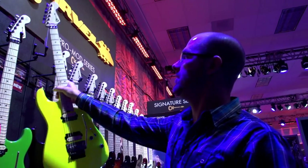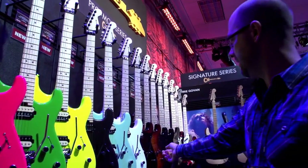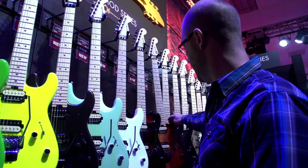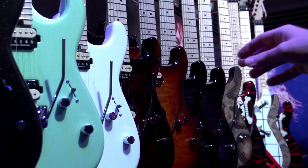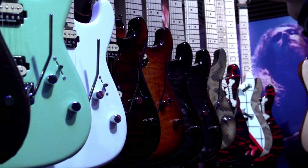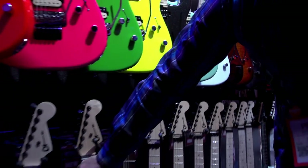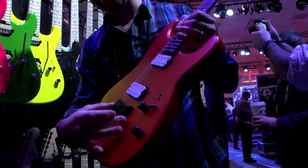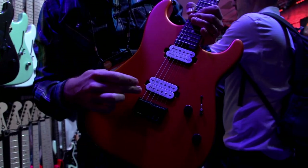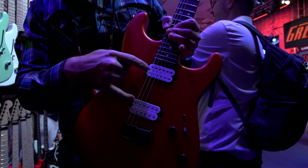As you can see here on the wall, we got the San Dimas with the Floyd. In addition to this, we have Trans Colors over here — we have four different colors for that: Trans Black, Tobacco, Trans Purple, and Trans Blue. On the bottom over here we have the Hardtail San Dimas. In this case we switched to a different, more comfortable Hardtail bridge on it. This guitar used to have a single coil in the neck position, so we switched to a humbucker so you can get the same tonal variation as on the other guitars.